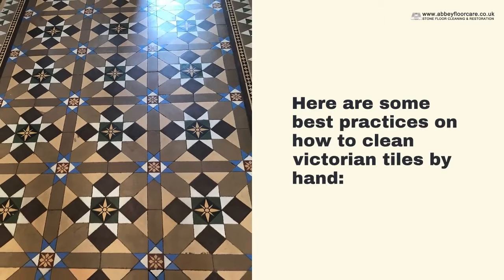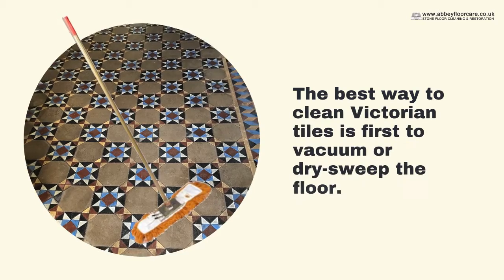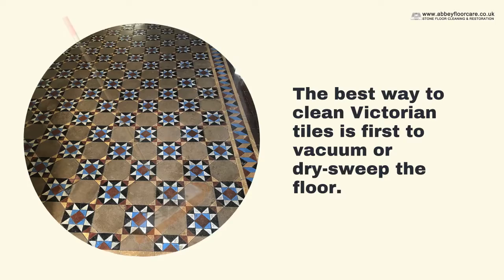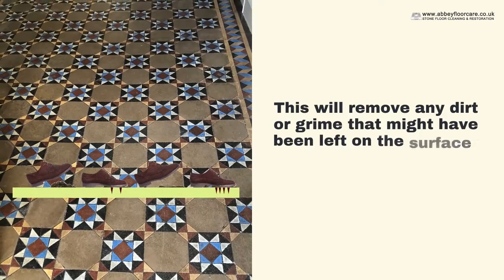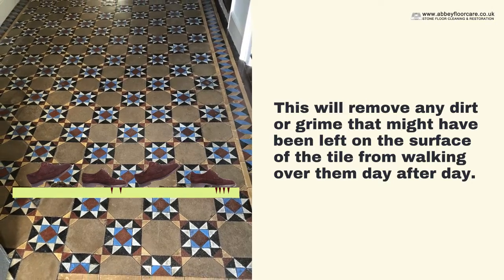Here are some best practices on how to clean Victorian tiles by hand. The best way to clean Victorian tiles is first to vacuum or dry sweep the floor. This will remove any dirt or grime that might have been left on the surface of the tile from walking over them day after day.